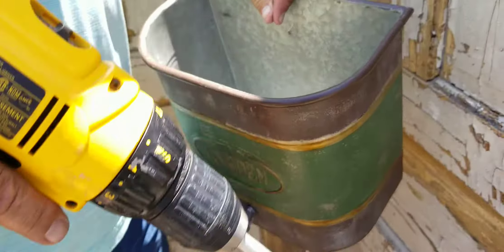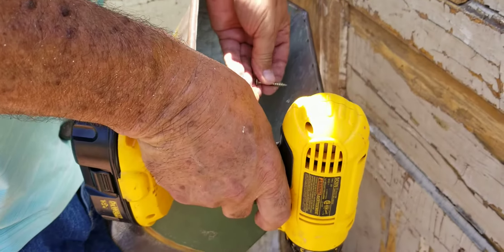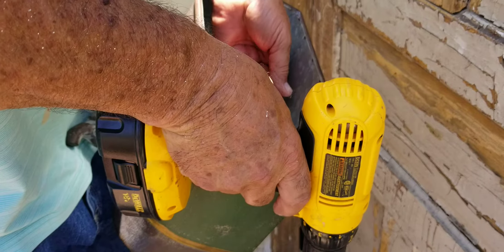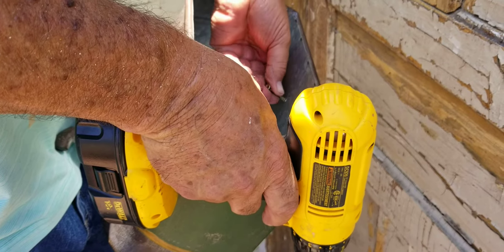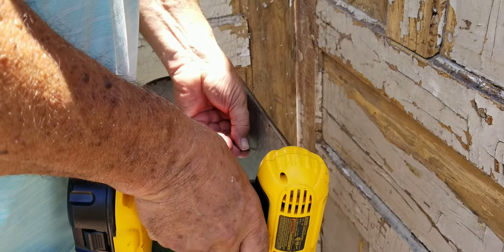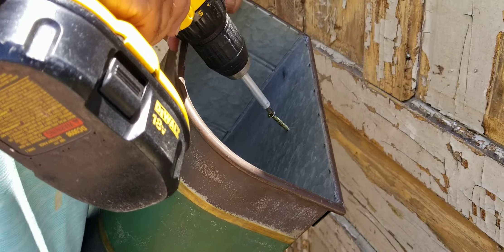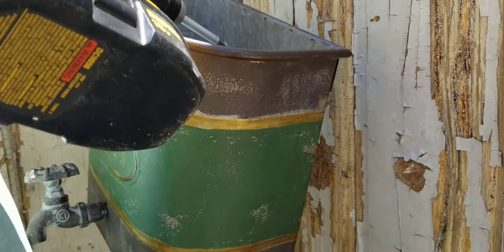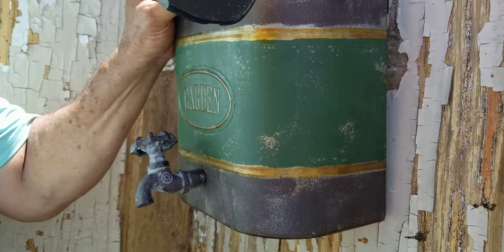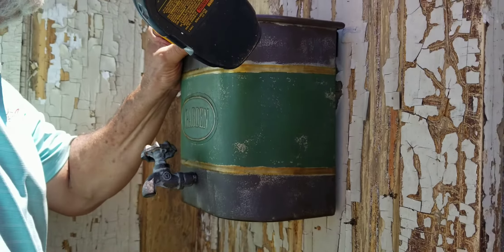At least today I'm not doing this all by myself like I normally am, so I can actually take a still video while somebody else is hanging it. I put up these very rustic antique doors to give some added privacy to the entryway, and I'm hanging these galvanized metal buckets with a little sprinkler head on them, on these doors.